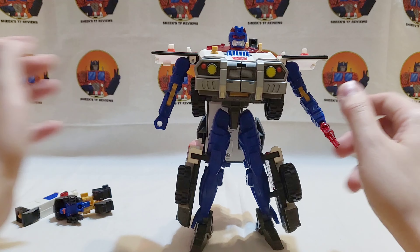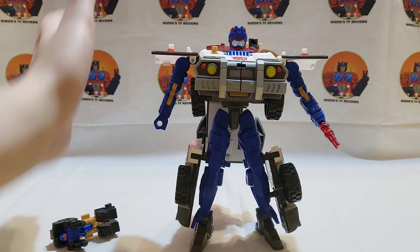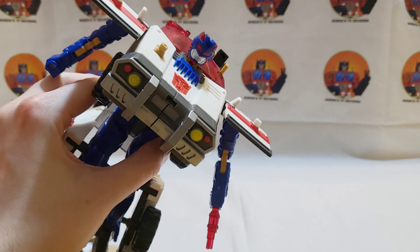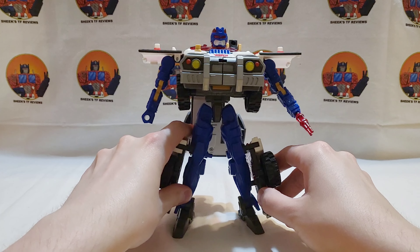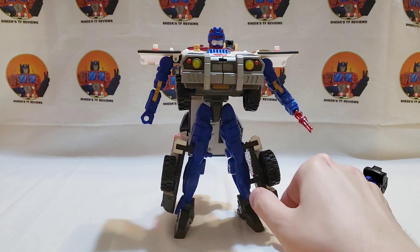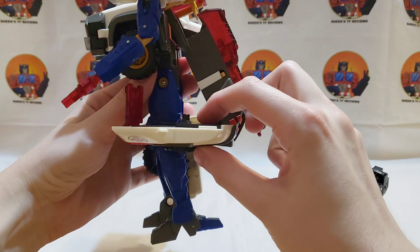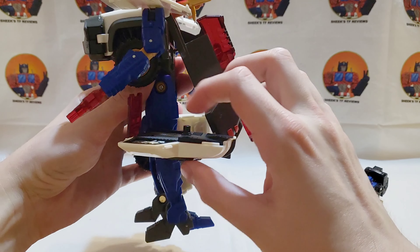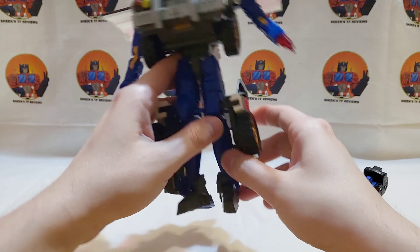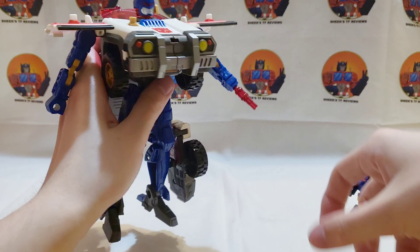His robot mode is actually pretty good for Armada — not the greatest but not the worst either. There's light piping in the back; it's not really working with the current lighting but you can see what it's supposed to do. You can put minicons on pretty much any of the ports. There's also this leg gimmick where you can mount Longarm on the leg as a gun — very goofy.